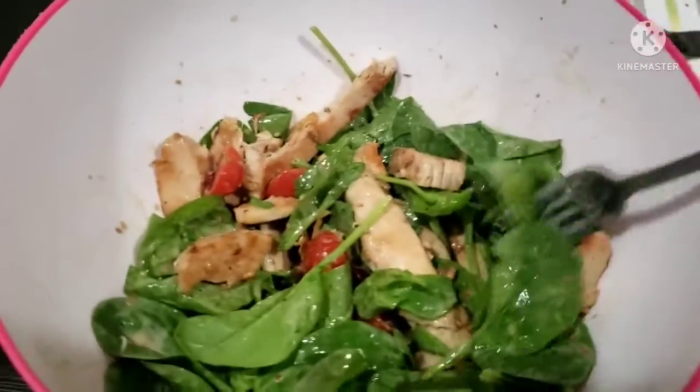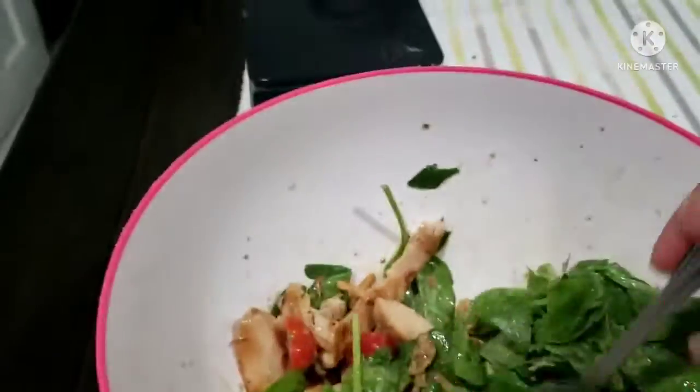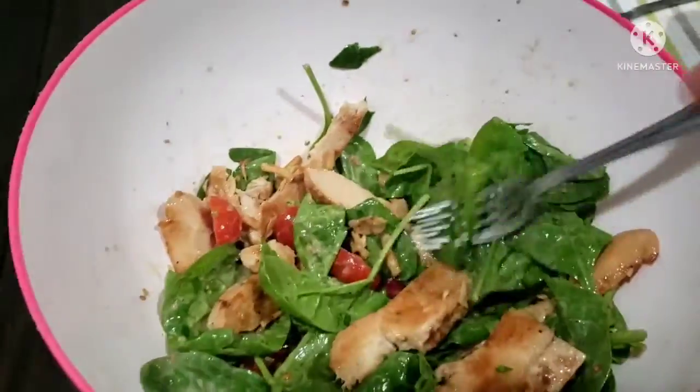Alright guys, here it is. I already mixed it all up.